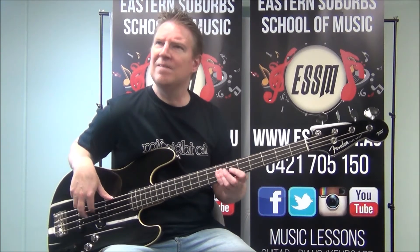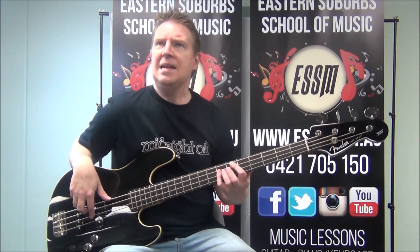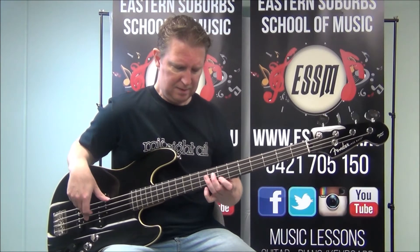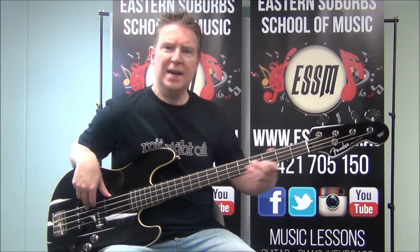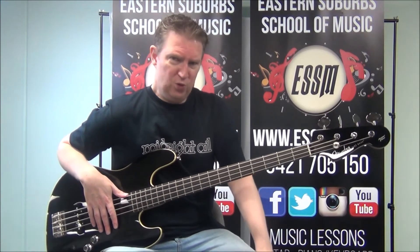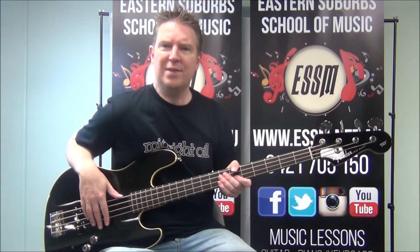Let me put the verse together: A three times, then F sharp minor twice, up to B minor at the 7th fret, back to the open E, and back to A. You do get a bar of 2-4 on that E — basically you're taking out the pause between each chord and moving straight into the A chord.